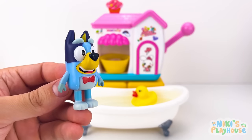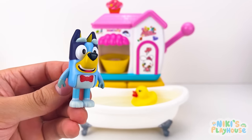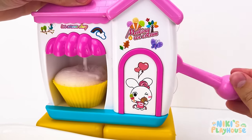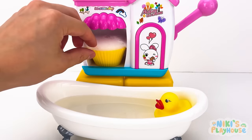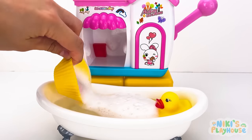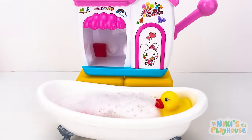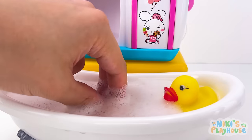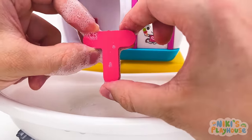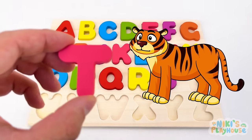Are you ready for the best time, Bubbles? Keep pumping for bouncing bubbles! Tip them in — something's falling in the water! T is for tiger — T, T, tiger! Time to get another letter!